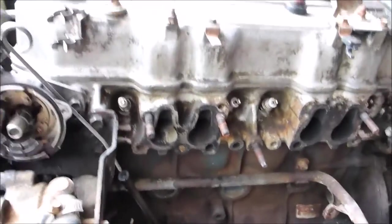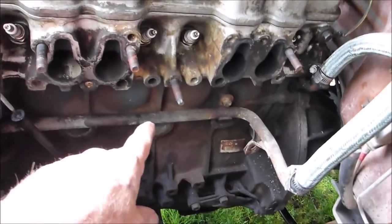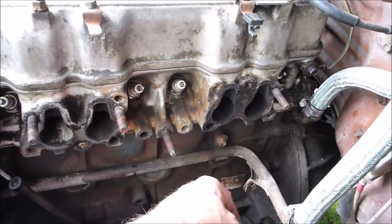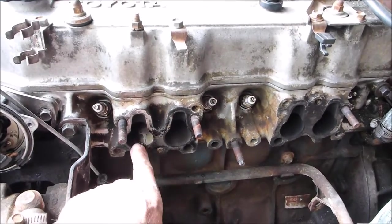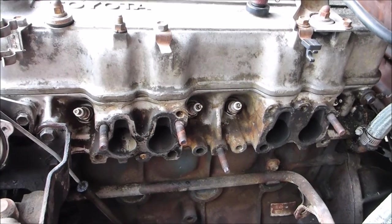The teardown continues. The head's completely off — I took it off the exhaust line down there. I've got four studs left. Two came out when I removed the head, two blew out years ago, causing these exhaust leaks — you can see the charcoal area around here. Not ideal.